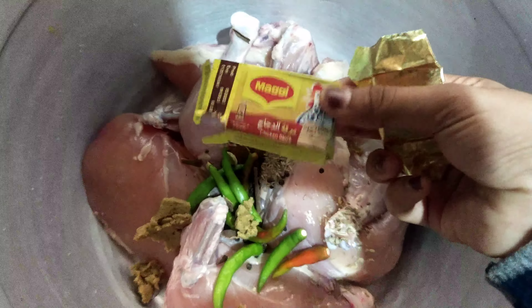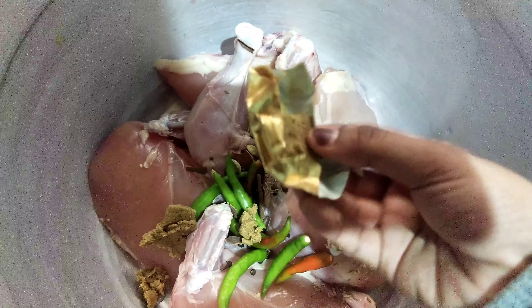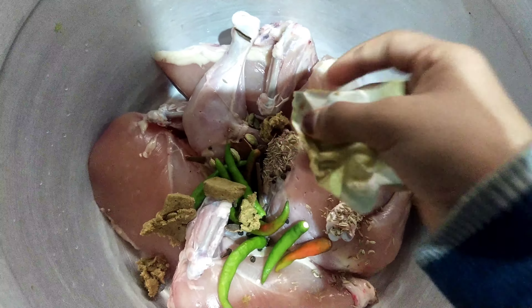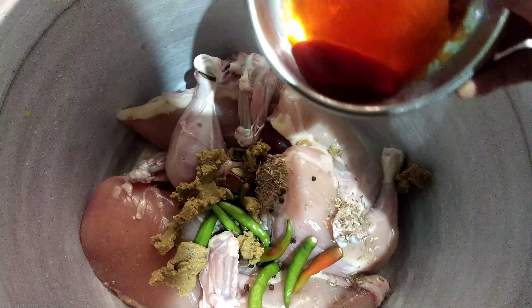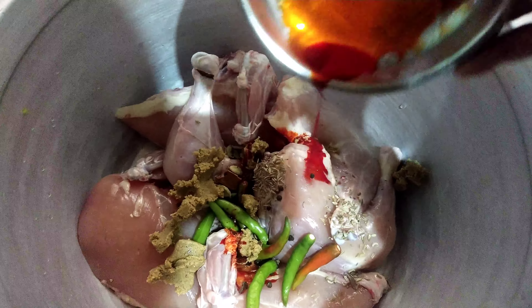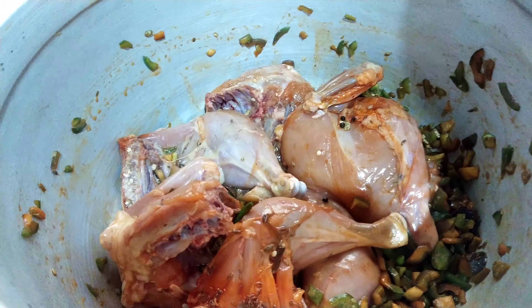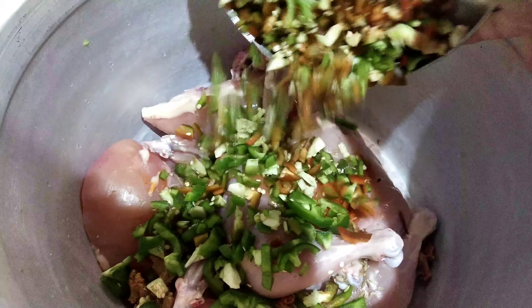This is the main recipe for chicken stock. This is a little bit of water. We put some water on it. It's not the water we actually use. Three capsules.